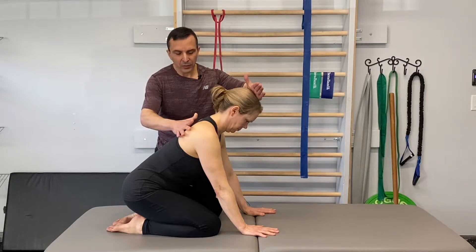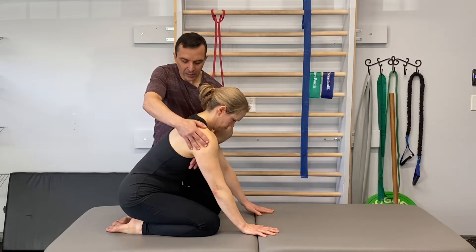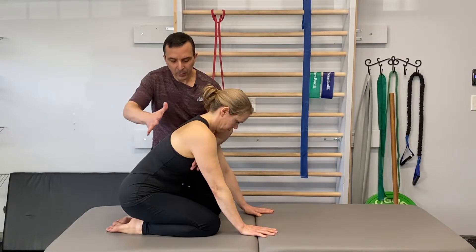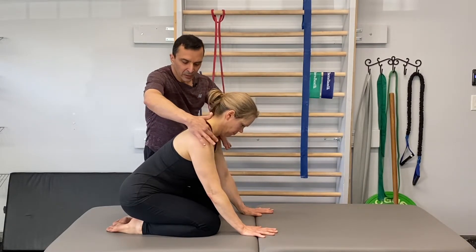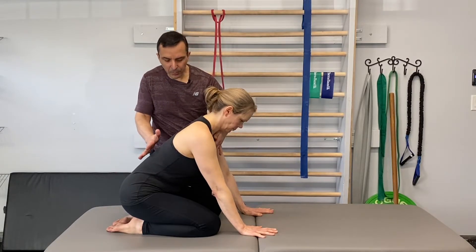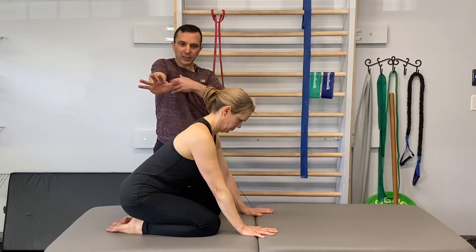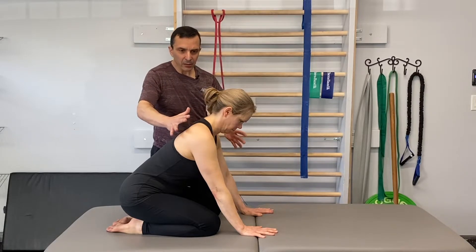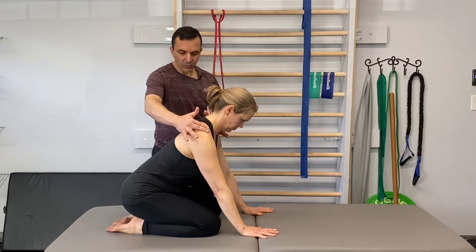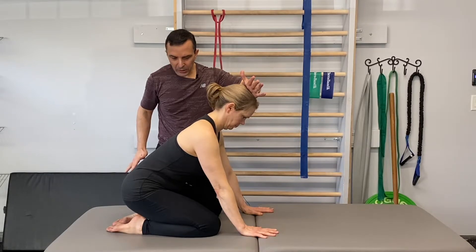We don't want to see the shoulders protracting around to the side of the body — that's a very inappropriate pattern. We want to see a neutral position of the shoulder blades, pulling back away from the head. She's pulling her chest away from her hands, not pushing her elbows together creating a lot of pec activation, but literally just trying to lift herself up towards the ceiling — chest stays relaxed, head pulls back, lifting up into my hand.